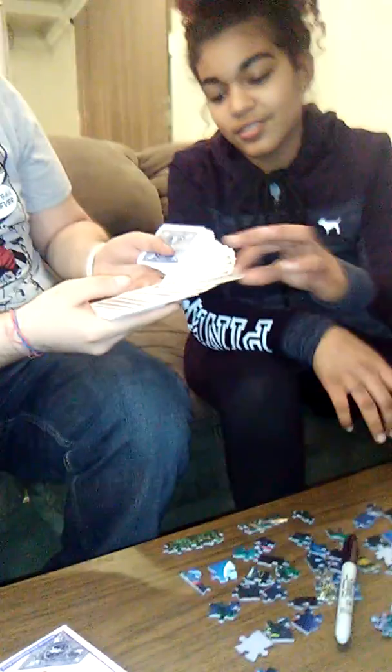Alright, so here we go. Take one card, please. I guess you can take that one. No, I'm just kidding. That's cool. Go and sign the face of it, please. The face of it? The face. What's the face? The front. The front. This one? Yes.